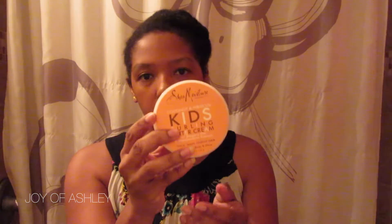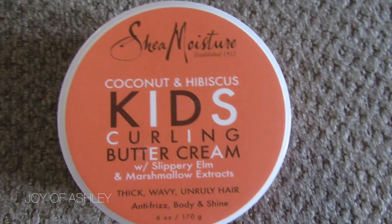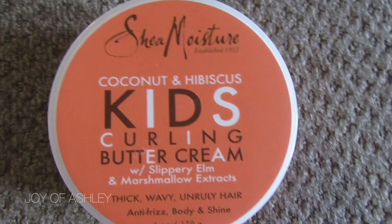Another thing we love is the Shea Moisture Kids Coconut Hibiscus Curling Buttercream. I use this on Soraya's curls and it makes her curls pop and really moisturizes her hair. Especially in the back — when she's sleeping, the back of her hair gets a little dry, so I put this on there and her hair looks really great. For natural hair little girls and boys, you should definitely use this.